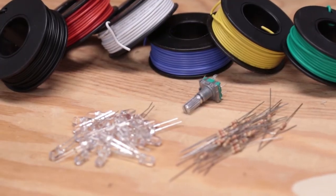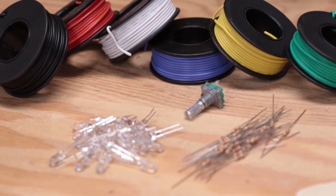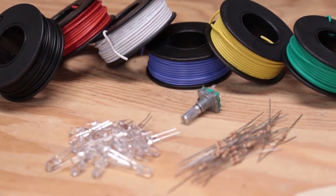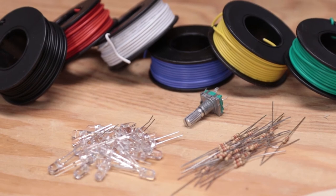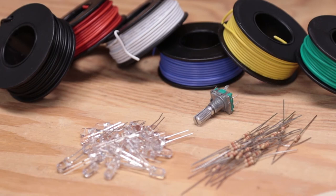And last of all, there are some miscellaneous things: the LEDs and resistors that will be used to actually display the time, the rotary encoder that will set the time, and the project board that will connect everything together. There may be some other things needed as this comes together, but those are the major components.